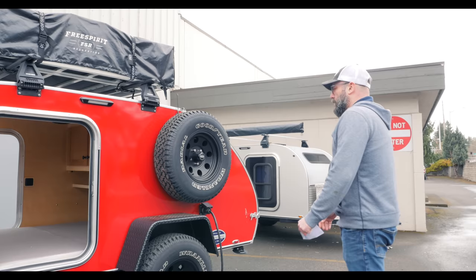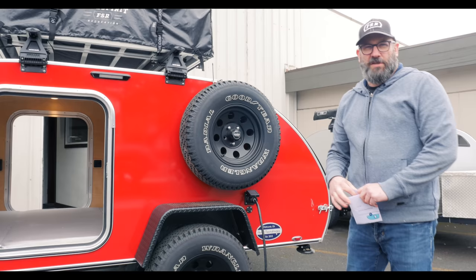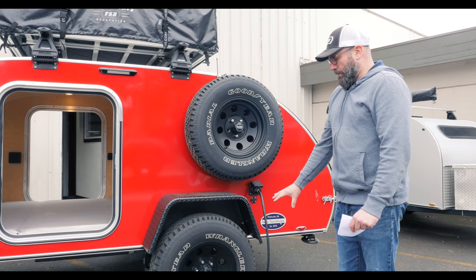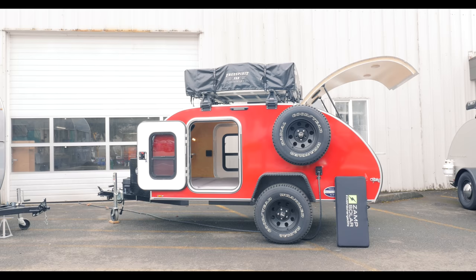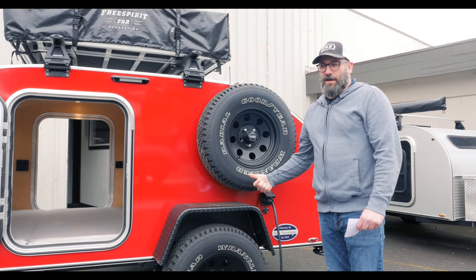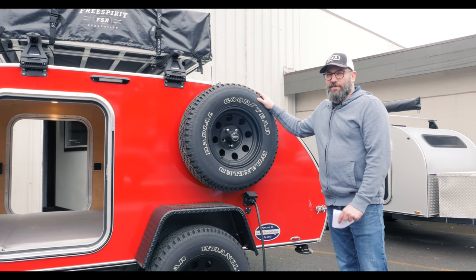The suspension on the trailer is a 3500 pound Timbren axle-less suspension, so it's a fully independent suspension with self-adjusting electric brakes. We like using self-adjusting brakes so that you're not having to climb underneath the trailer every year to adjust them. There's also our side-mounted spare — it's a full-size matching spare.